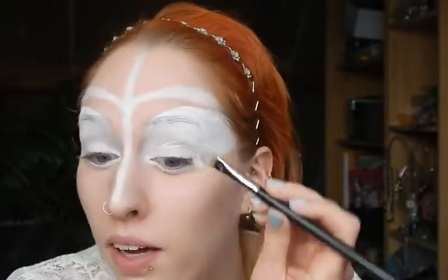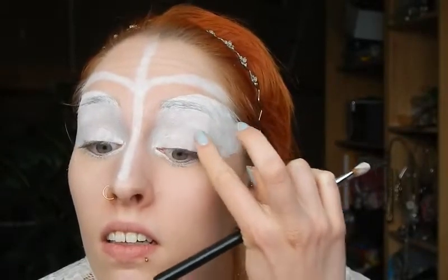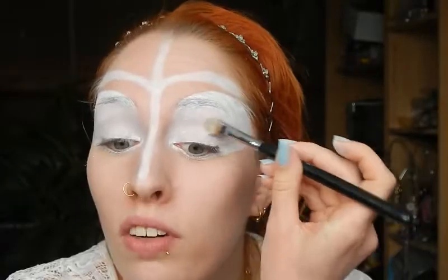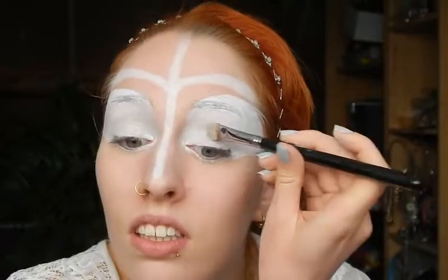Now I'm going to powder off the crease area with a large shader brush by Sigma and the white color from the Sleek palette, because product is already heaping up in the crease and I want to prevent that from happening. I'm not going to trace all the lines with it because it would take too much time and a whole lot of white eyeshadow.